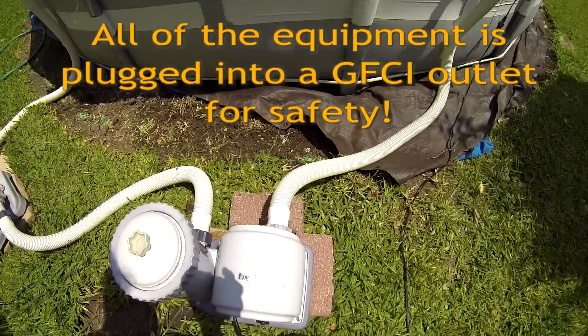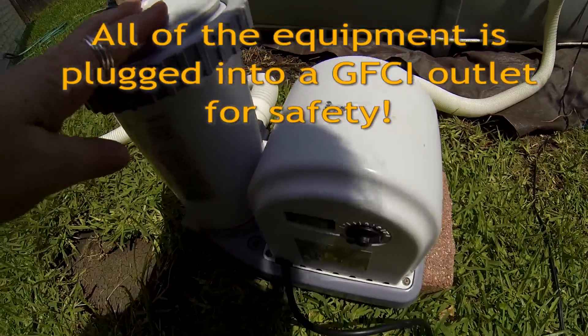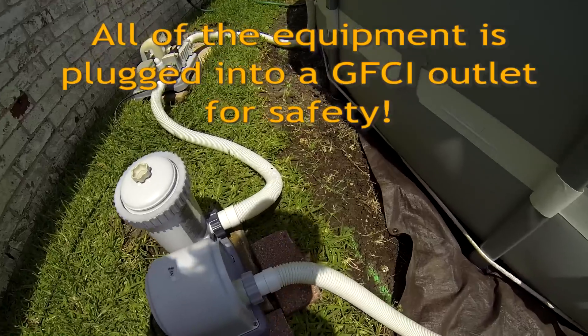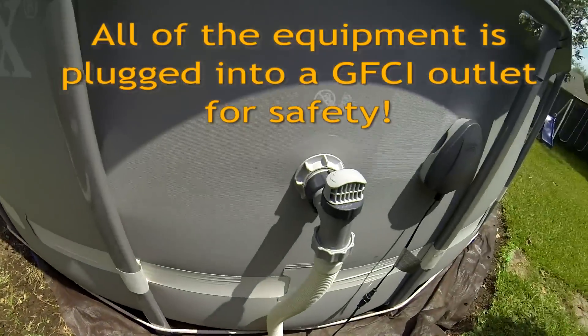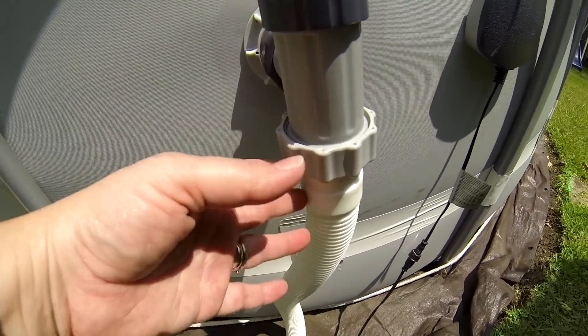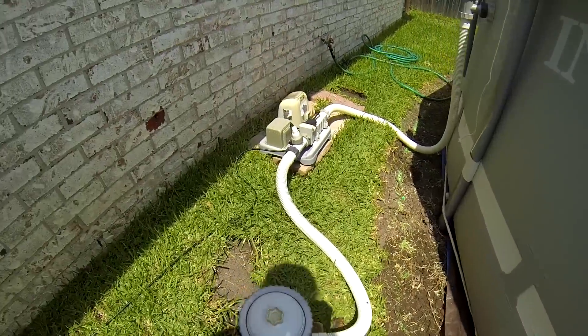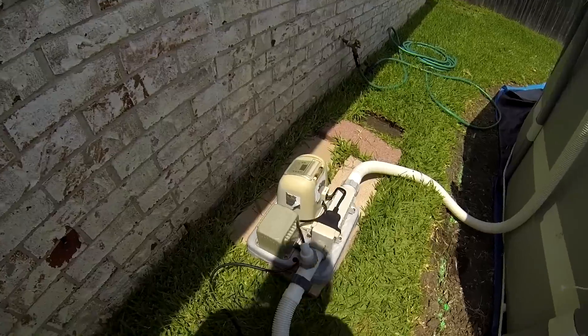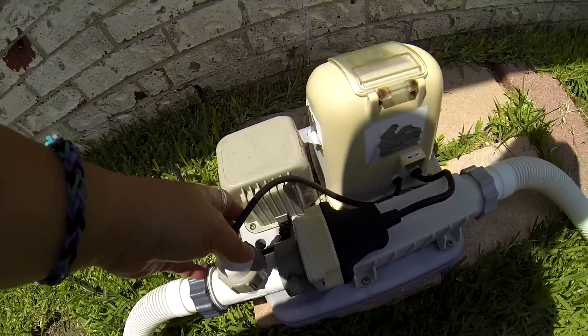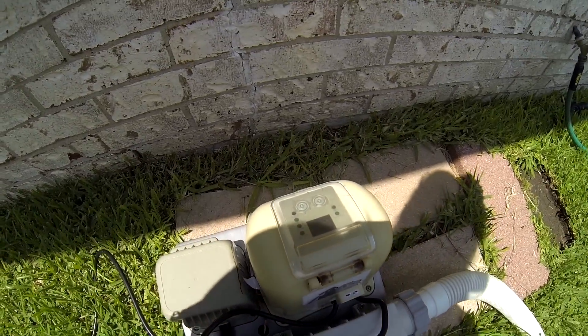Here is the filter pump and salt water chlorinator setup. This is the filter pump — the hose is connected from the rightmost plunger valve to the motor part of the filter pump, carrying water to the unit. On the other side, a hose is connected to carry water out of the filter pump and to the salt water chlorinator, or straight to the pool if you're not using salt water.